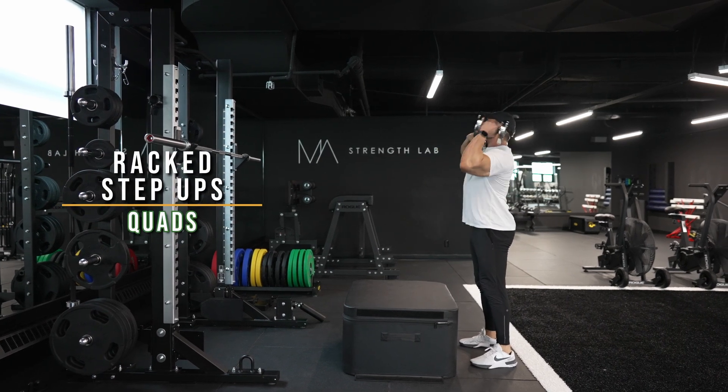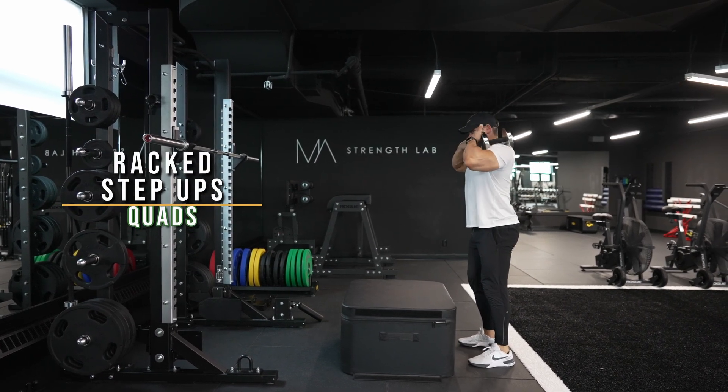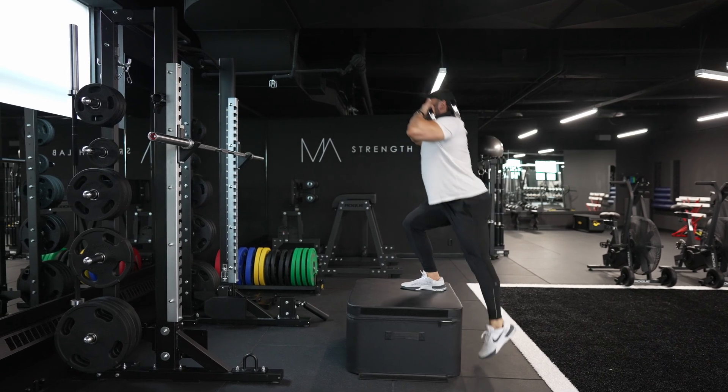Racked step ups. The first thing I'm going to do is take my dumbbells and put them into a rack position on my shoulders, making sure that they're nice and stable.